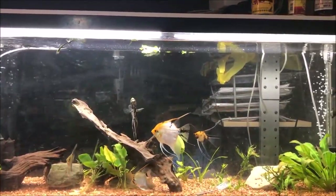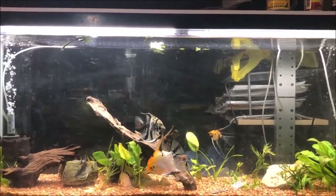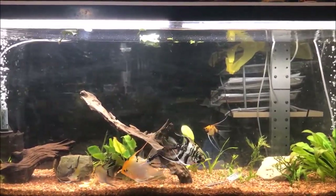Good morning, fishy folks! Happy Sunday fun day. Today I'm just going to give you an update of my new planted tank.